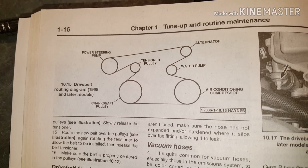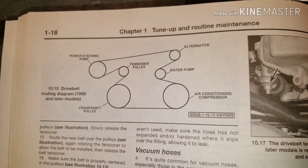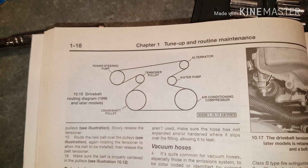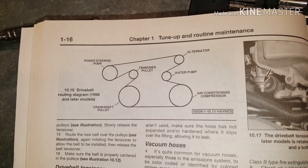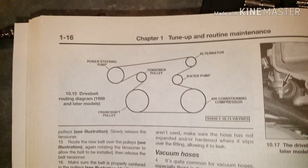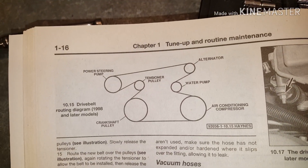Here is a much better illustration from the manual on exactly how the belt goes back on. It's not quite drawn to spec because the tensioner pulley and the water pump are quite a bit closer than that, but this is the proper setup if you have air conditioning on how to put your serpentine belt back on.